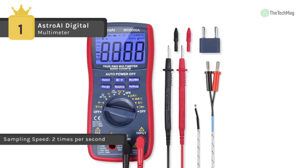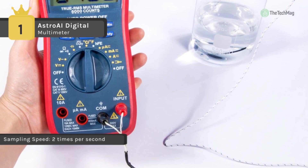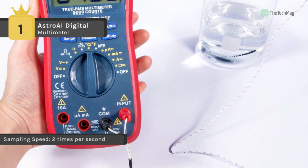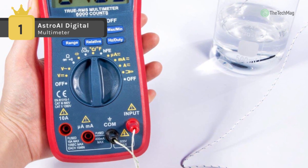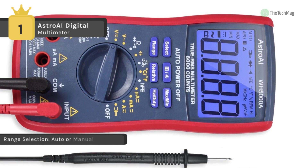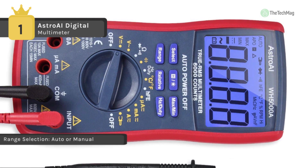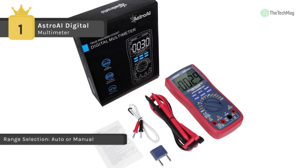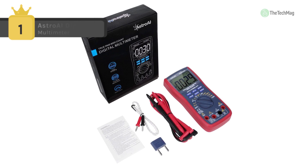The grip runs around the edge of the entire multimeter and a kickstand on the back means you don't have to hold it the whole time when you want to use it. It can also be used to diagnose, assemble, and repair circuitry and wiring. Other features include a low battery indicator, continuity buzzer, and overload protection. You can use the multi-function socket to measure both capacitors and transistors.